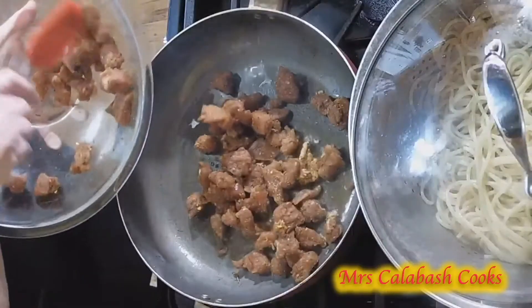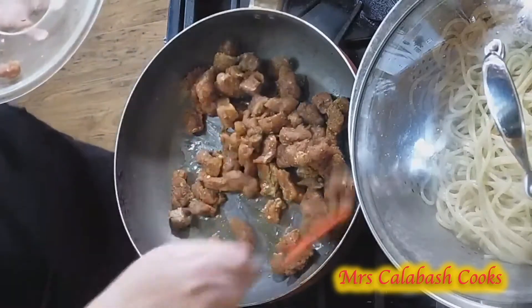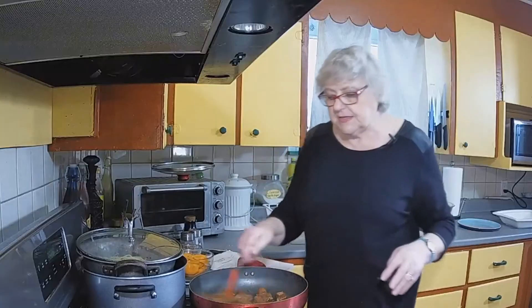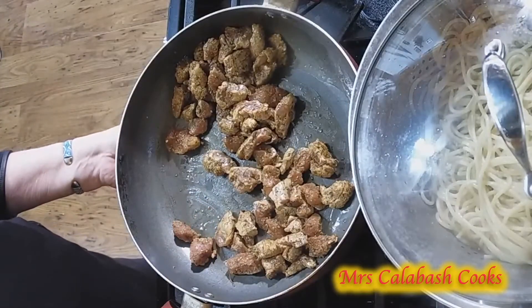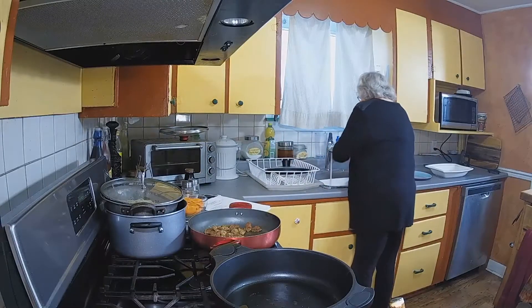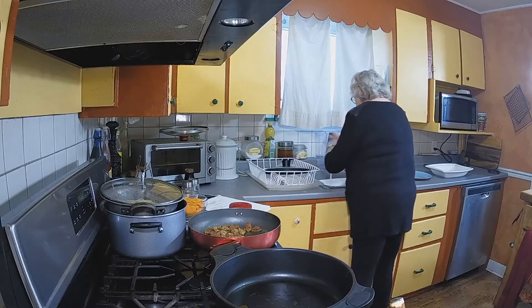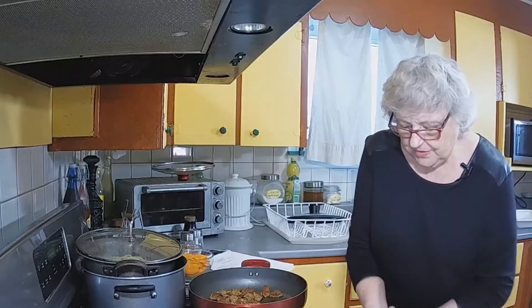Just remember to bring the meat out of the fridge for about half an hour before you start cooking. This just lets the meat relax and brings it up to room temperature. You get a much nicer flavour and the meat is a little more tender. I'm just going to rinse my hands because I touched the meat. They're always clean before I start, but you can't be too careful these days.